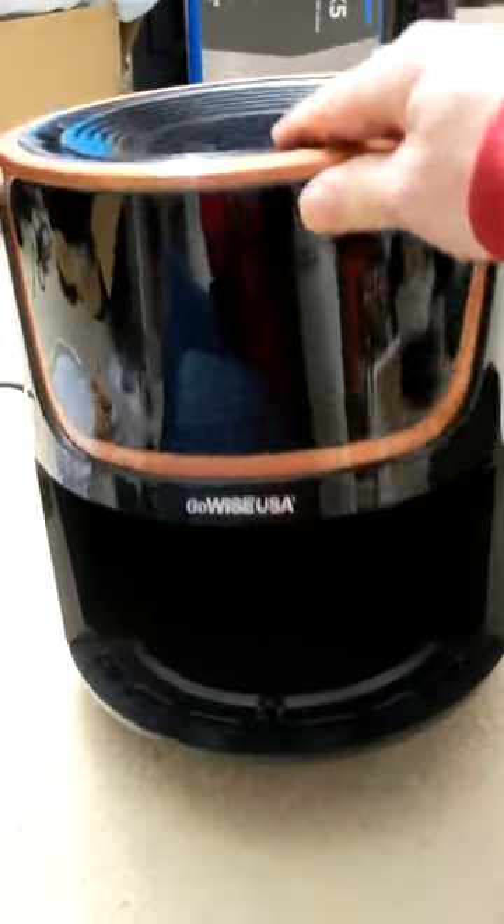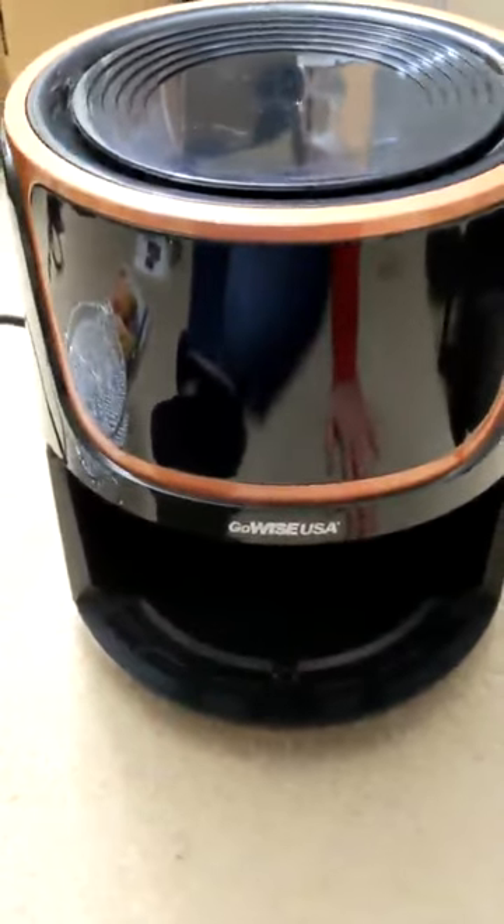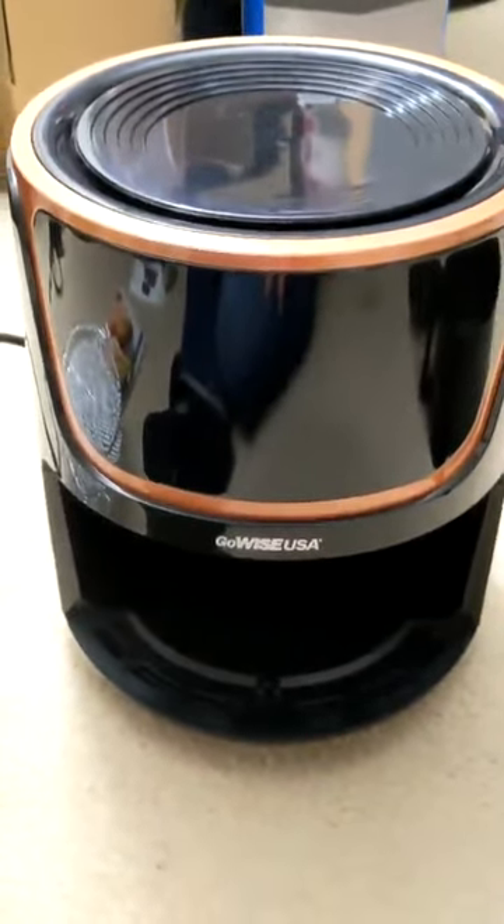So this is the item right here. If you look around it, there's nothing much interesting to see. You've got a vent in the back and a plug. The plug is about three feet long, so it's not particularly long, and they generally don't recommend you use an extension cord with these things, so they're hoping you'll use it in your kitchen near an outlet.